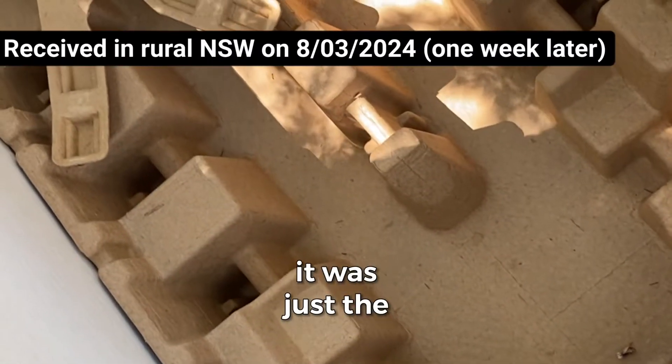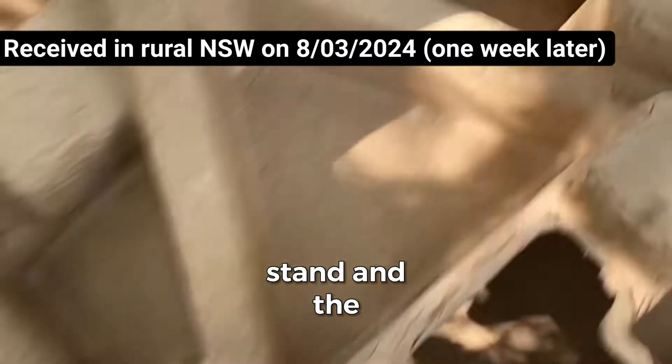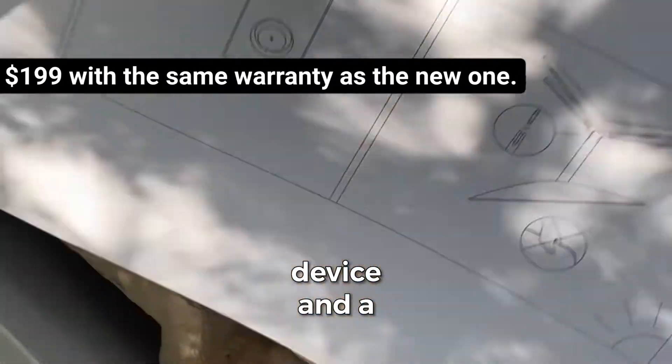That's all that was in the box — just the stand, the device, the modem, and the cords.